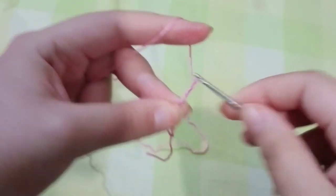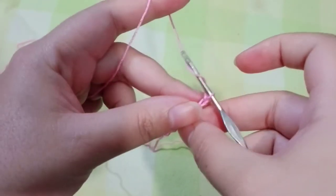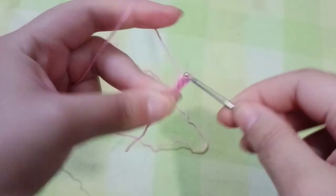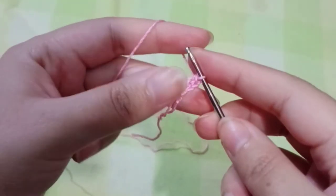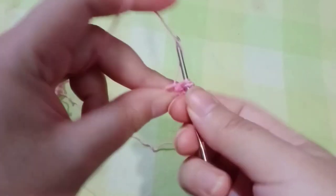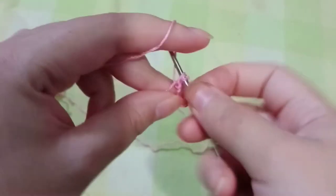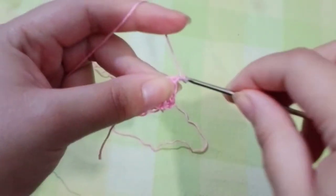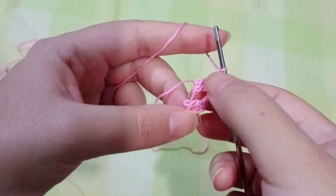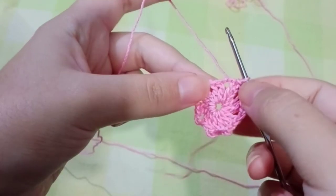Now we're going to make one double crochet in that magic ring. Go ahead and make a double crochet, then chain two and make two more double crochets — that's one and the second one. Now chain two and again make two double crochets. We should have a total of eight two-double-crochet sets with chain two between them.